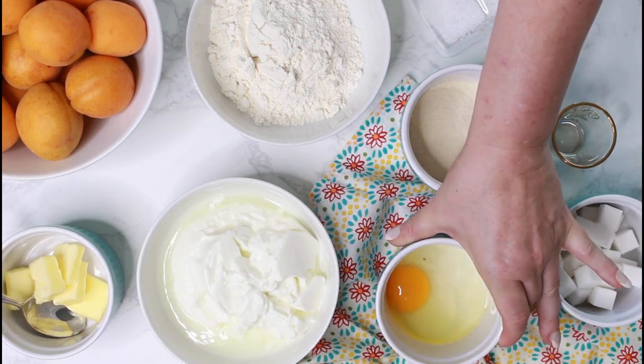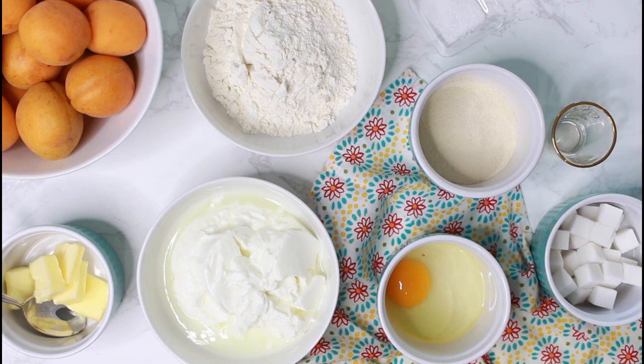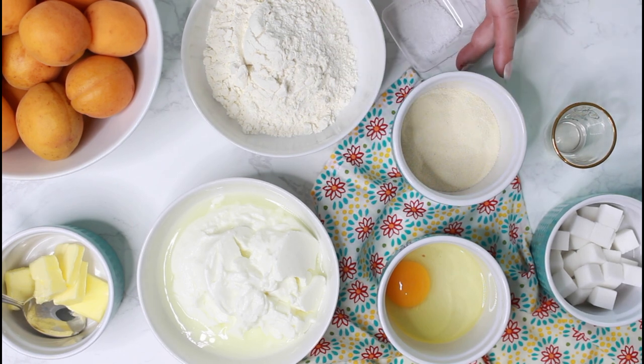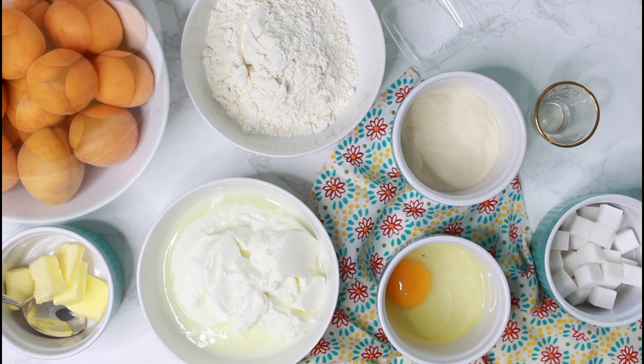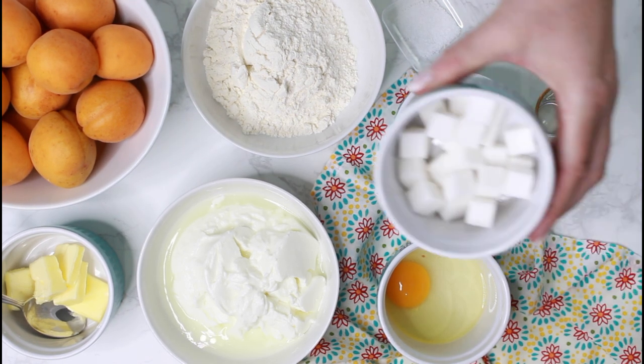You also need soft butter, a whole egg, flour, semolina — which is called Grieß in German — salt, lemon zest or lemon extract, which I used today, some nice ripe apricots and sugar cubes.